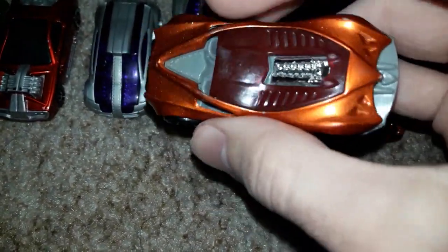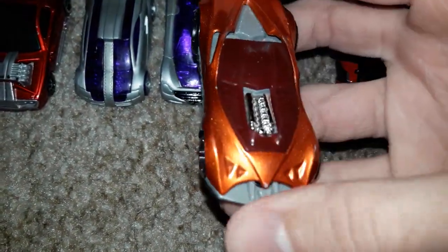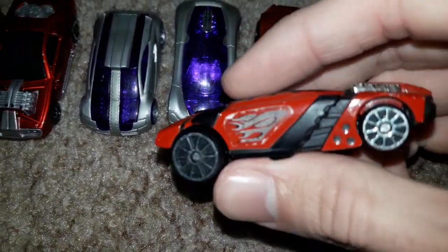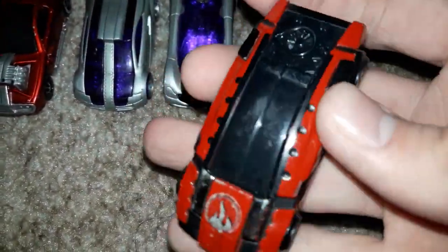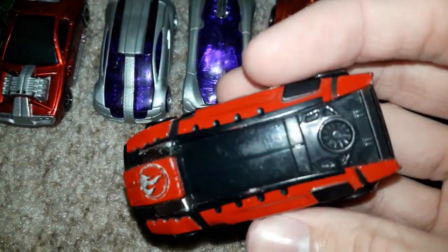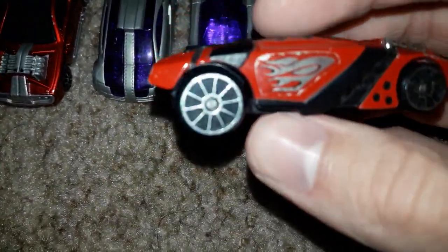As you can see, this McDonald's Happy Meal car has a red window and an engine. I got this when I was five years old — I got this a long time ago. This last McDonald's Happy Meal car — I'm not sure what this is, it's kind of like a Lego car to me, like a Lego Hot Wheels car. You don't see these as often in McDonald's Happy Meal toys.